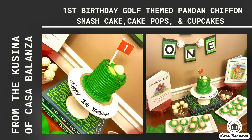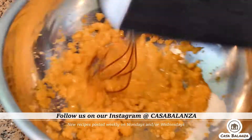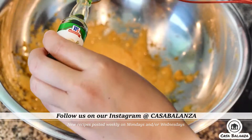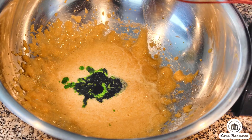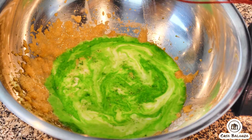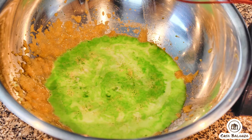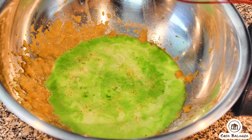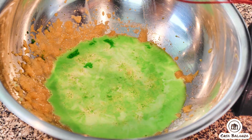The full recipe will be linked in the description box below. You'll need four room temperature egg yolks with half cup castor sugar mixed in, lightly beat, then you'll add two teaspoons of buco pandan extract. You'll then add one fourth cup of olive oil, 125 milliliters of whole milk, and you'll beat this until incorporated before setting aside.